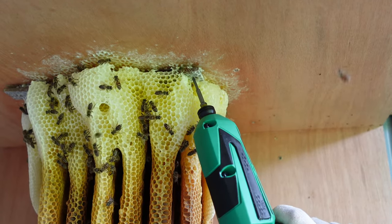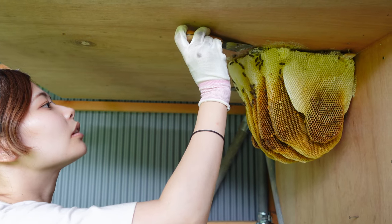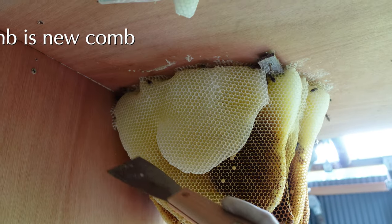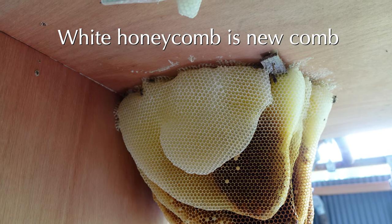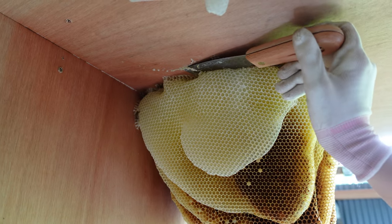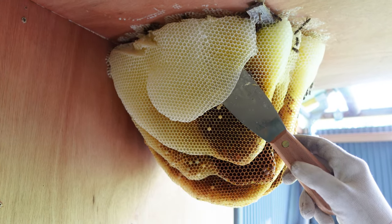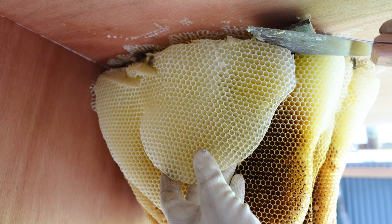Now she can loosen the screw, making a gap between the ceiling and the board to help free the comb. This honeycomb is very white because it's new comb. It is not only attached to the board, but to the actual ceiling. Mayu will remove this section of comb, which will make freeing the board easier.